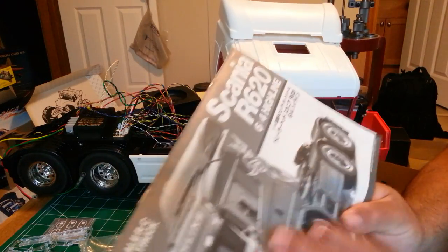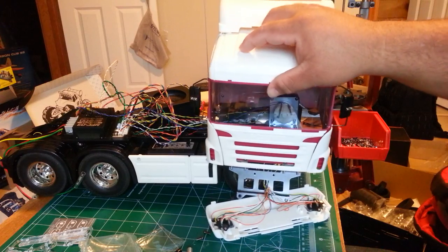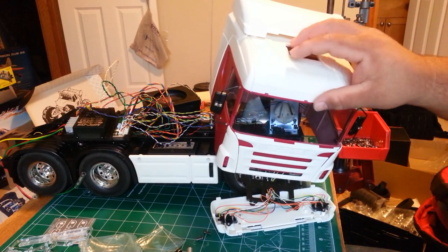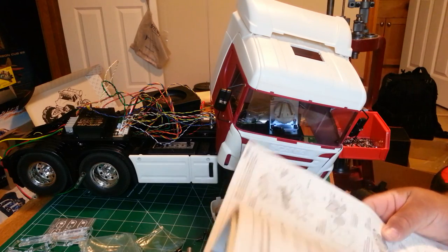Alright YouTube, back at it. We're doing the Scania R620 build. As you can see, the cab's all together. I did that on my own time because it's a bunch of little things that go together — we'll just talk about that real quick.